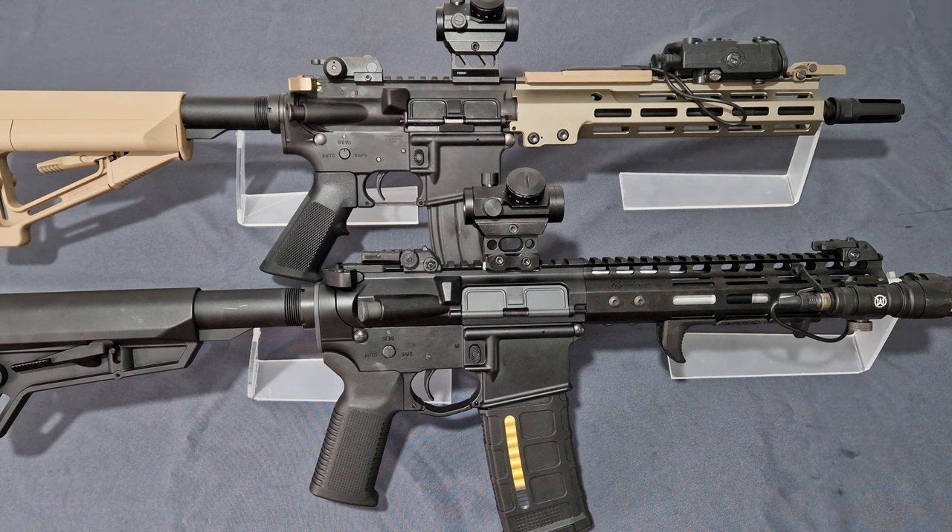We're comparing Tokyo Marui, the original creator and inventor, and their latest and greatest the URGI MWS GBBR from 2023. Now as always before we jump in, usual disclosures ahead. These are airsoft toys — they are not real firearms and there are no firearms in this video or in any of my videos. I bought these with my own money and these are my own experiences with these airsoft replica toys. So without further ado, let's jump in.